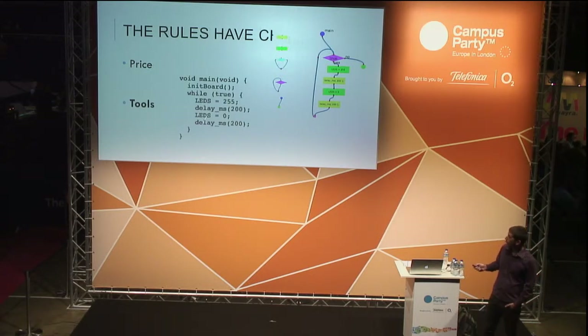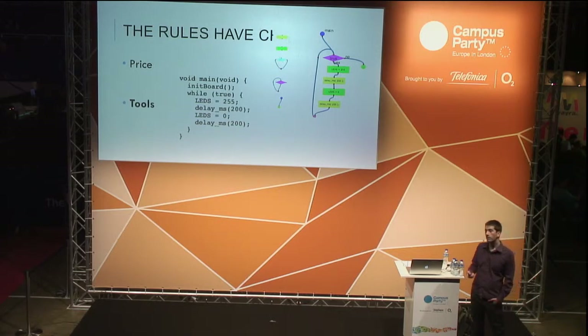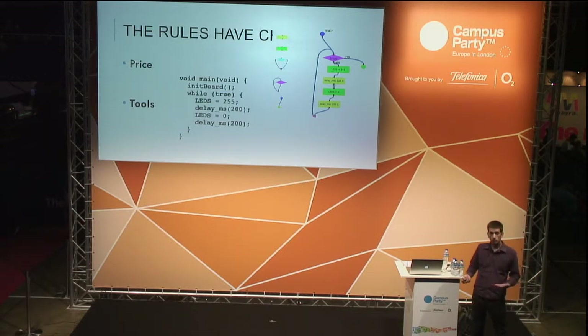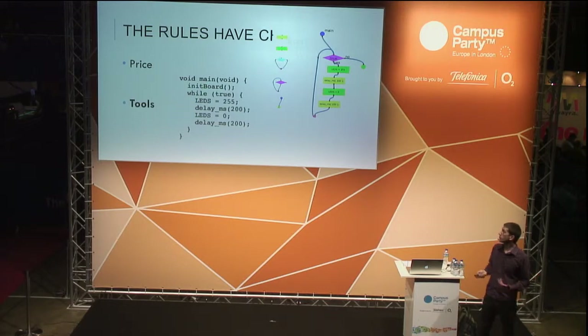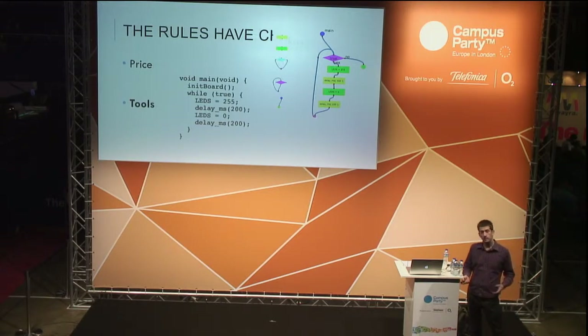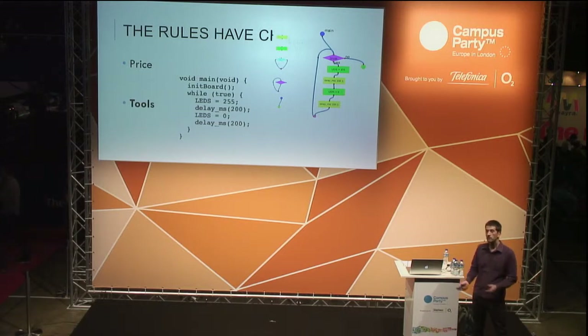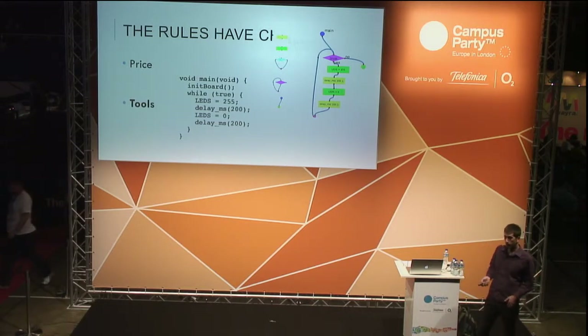On the other hand, tools have changed — there are now special frameworks and interfaces that facilitate the task a lot. As you can see in this example, the commands you send to a robot to control it are very close to natural language. There is even a graphical interface where just by clicking and moving boxes you specify what you want your robot to do. Then you click a button and the computer automatically converts these diagrams into machine code that is downloaded and executed on the robot.